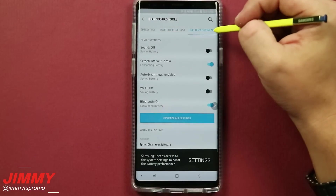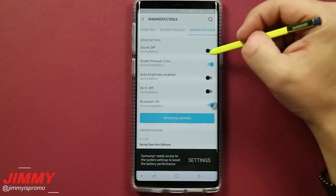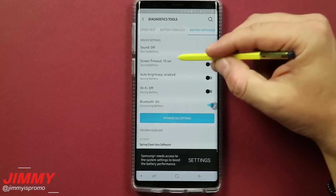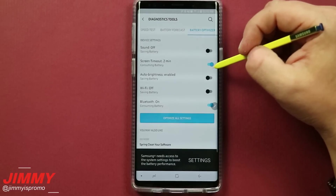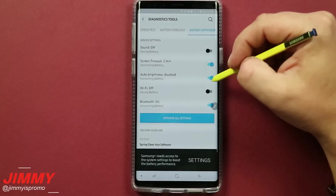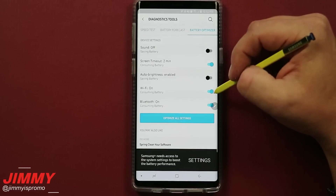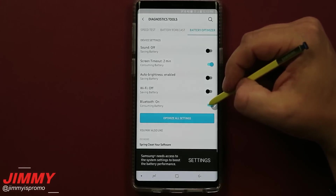The last diagnostic tool is the battery optimizer. It looks at different things it can change to save you more battery. Having the sound off is already saving battery — turning sound on would consume some. My screen timeout is two minutes, but toggling it to 15 seconds saves battery. As you go through and toggle these options, it will ask for permission for Samsung Plus to make the changes — just choose yes. You can also check auto brightness and Wi-Fi, which always consumes battery because it's searching or trying to connect even while driving. Bluetooth also consumes battery, though not too much since it's low energy.